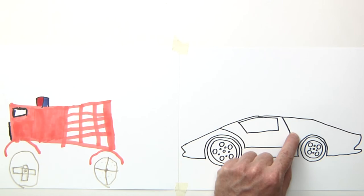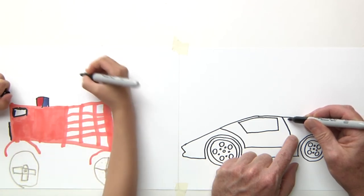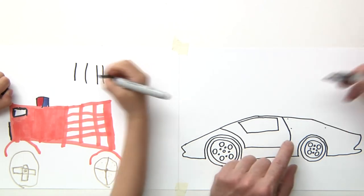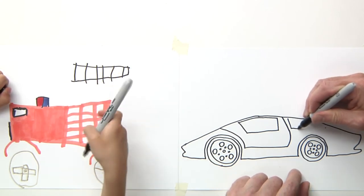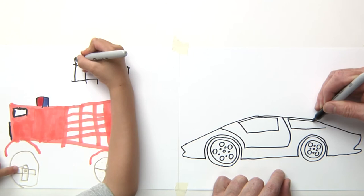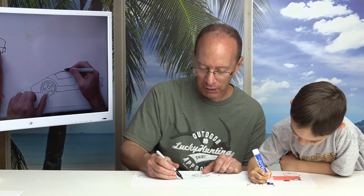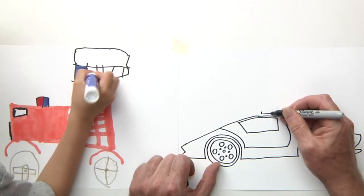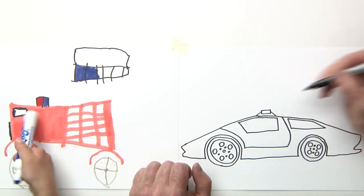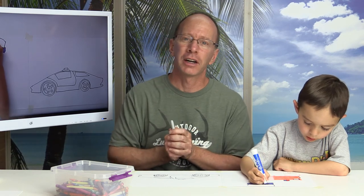Now I'm going to put another window on this side too. I'll put another dot there and another dot way over here, and then I just connect the dots. We've got the back window here. Now I'm going to put the siren part up here, so I'm going to draw like a rectangle. I'm making two police car views — a front one and a side one, so I can see the front of it. We're just having fun on this show drawing a super fast police car.